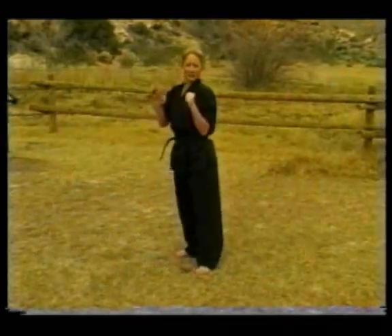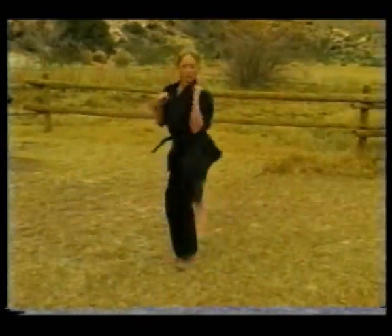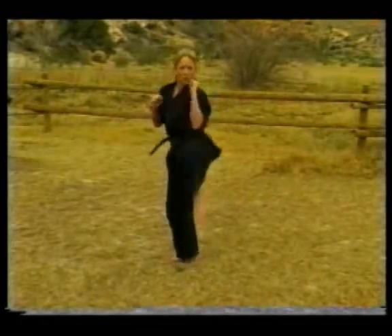Hands up, ready? Let's try ten of them. One, two, three.